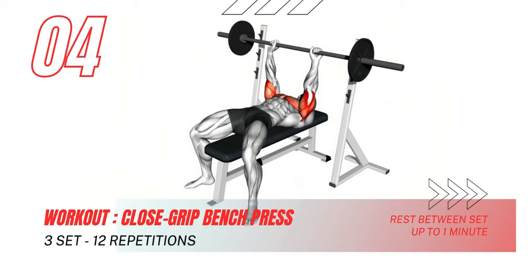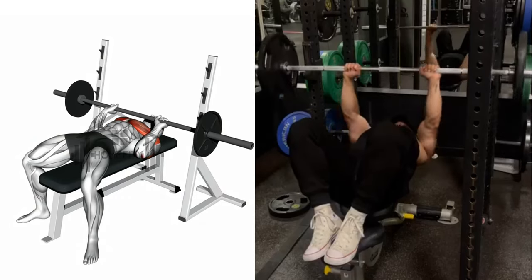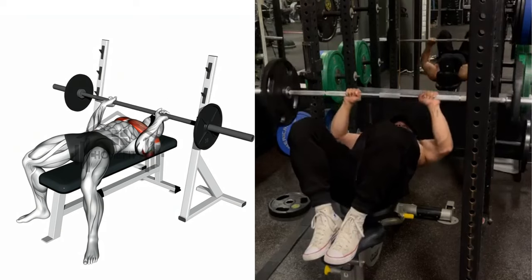Get ready to push your limits with the close grip bench press. Keep those elbows tucked and that form tight as we blast those triceps into submission. You've got this.